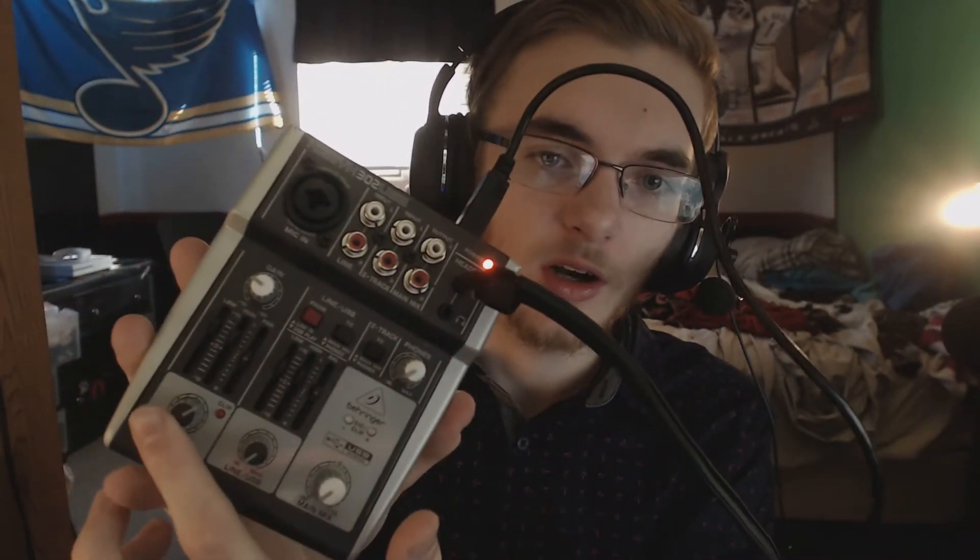All you have to do is just hook it up with the 3.5 millimeter headphone jack, and then you just adjust your audio levels — gain, bass, treble, and balance. I didn't adjust the balance, but the bass and treble I definitely adjusted.